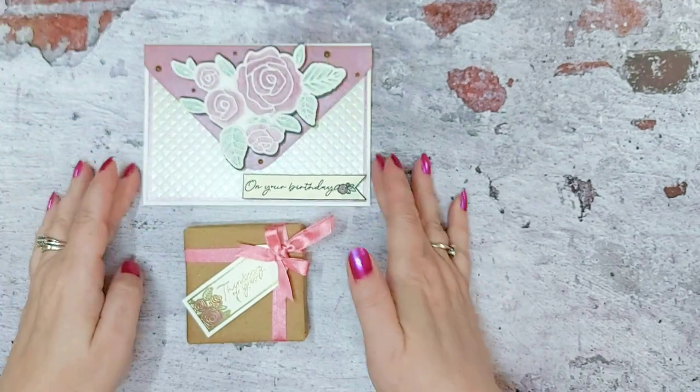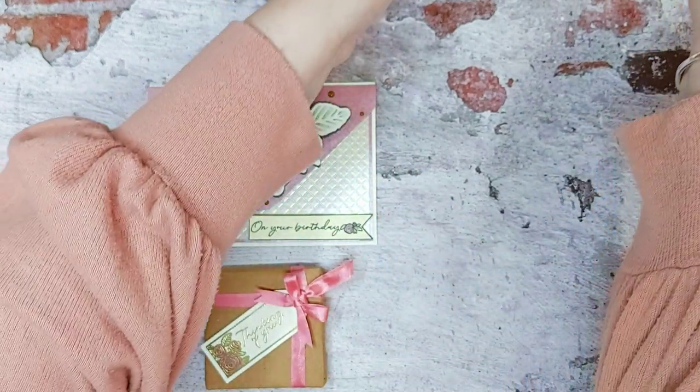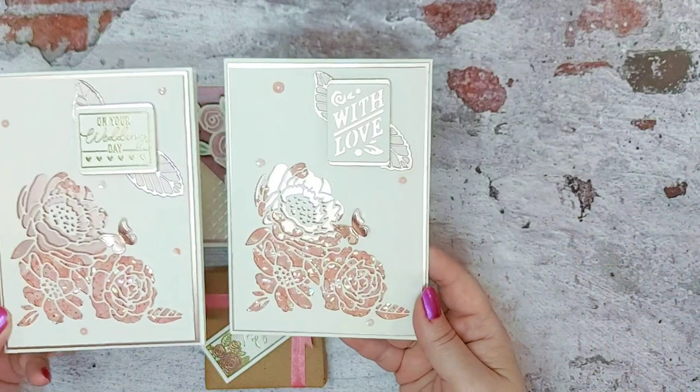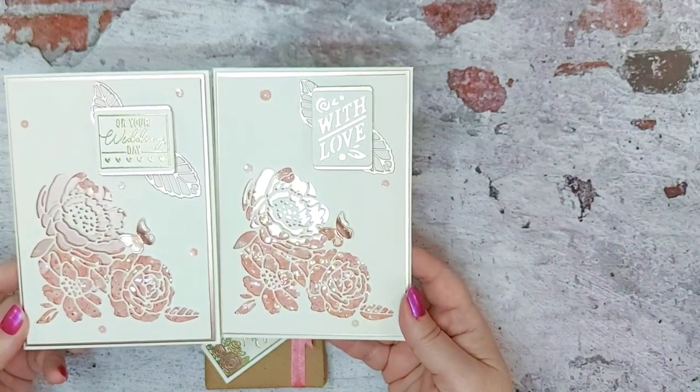So there we have an envelope style card, a beautiful gift wrap present, and then two cards that are very similar — one with love and one on your wedding day.